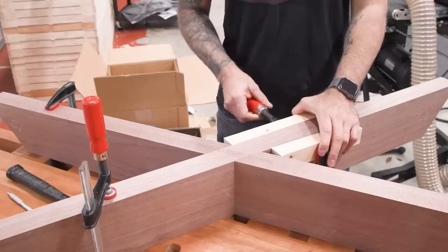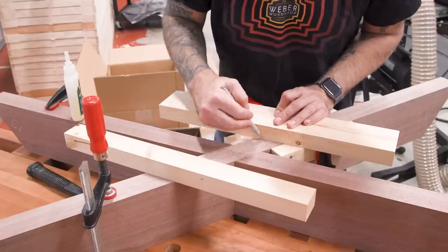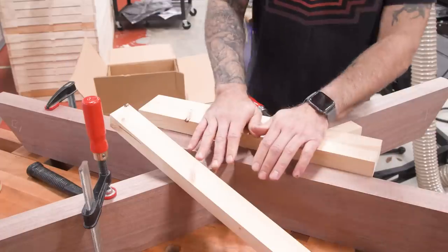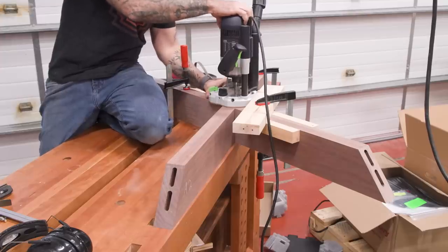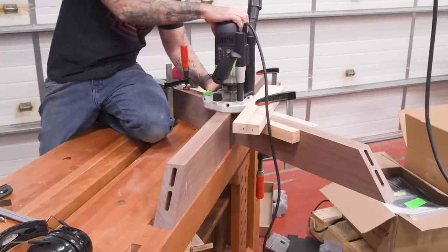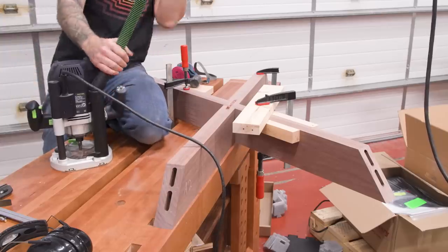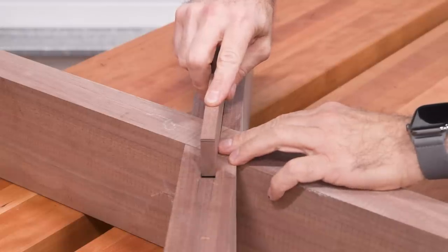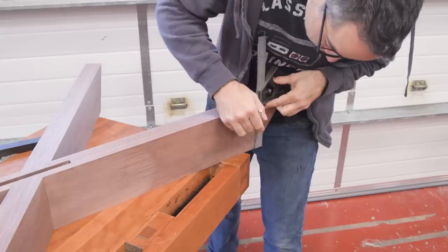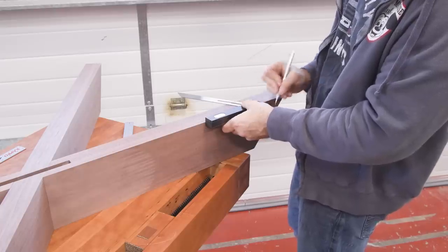To reinforce this joint, I'll add a spline on the top and the bottom that spans across the two pieces. Using some scrap, I'll make a little fence that will guide the router during the cut. High stakes routing. Now we'll square up the mortises with a chisel and then cut some stock for the splines. It's also a good time to notch the rails for some cleats that will allow us to attach the top to the base.